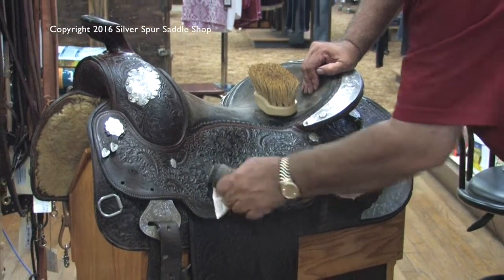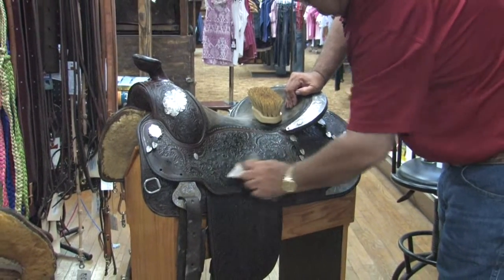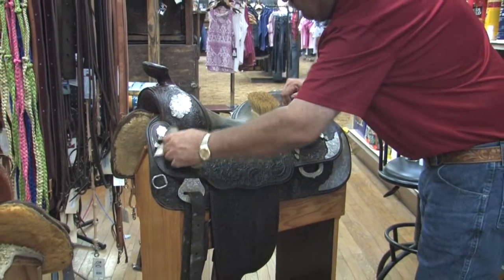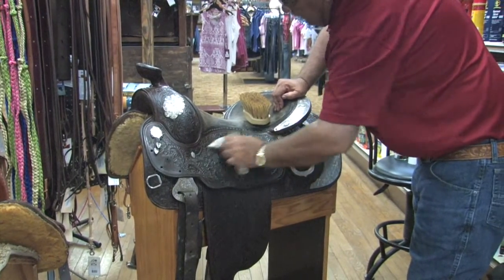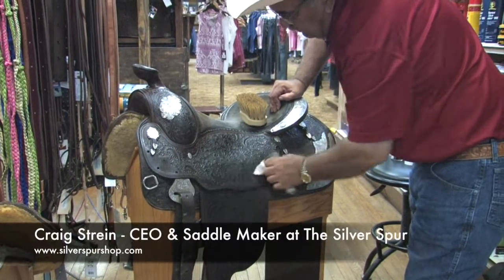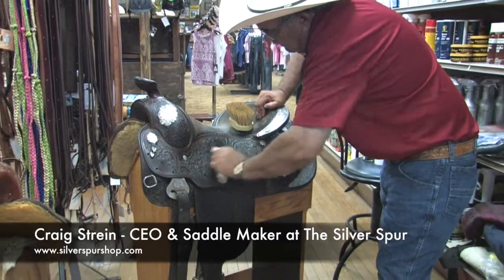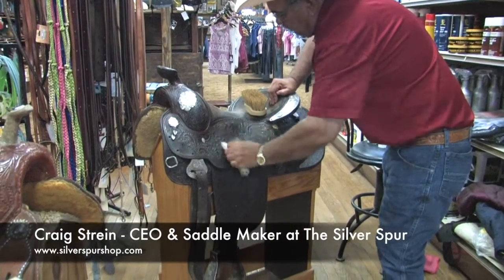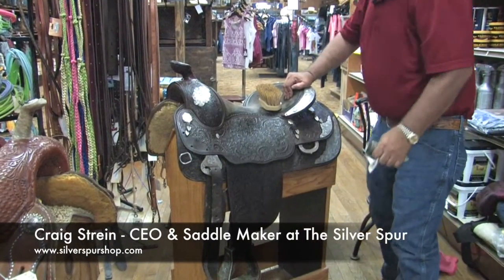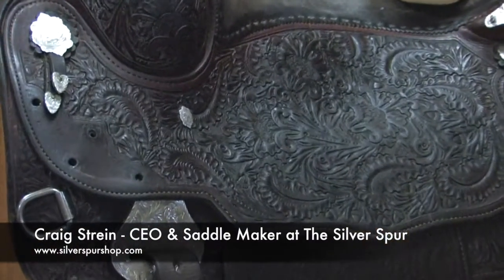In this case, we did the saddle a good ten years ago, and I know for sure that for four years it looked perfectly new. It was used in the show pen. We added a little shine by using a matching shoe polish.